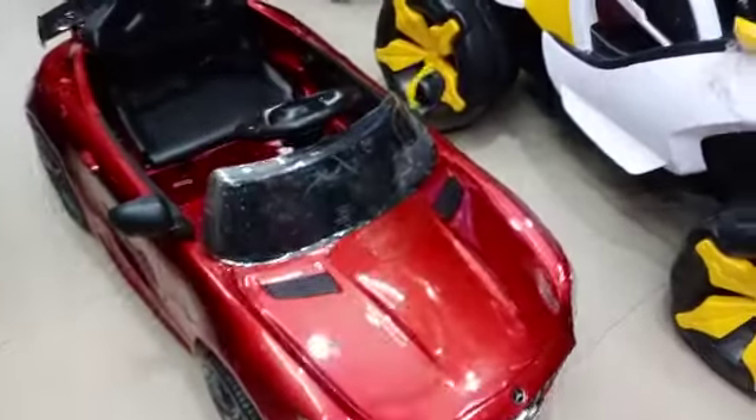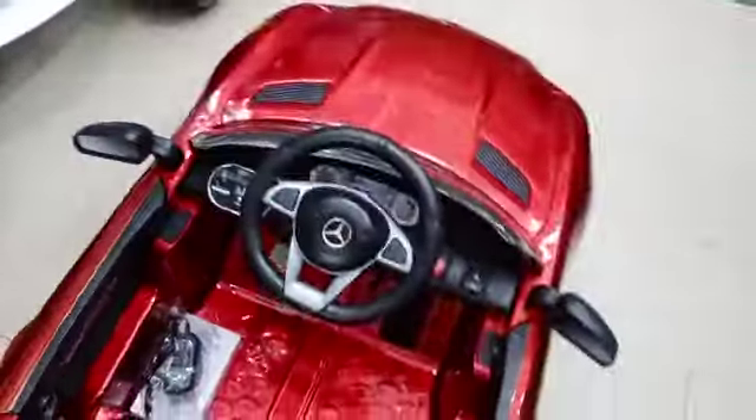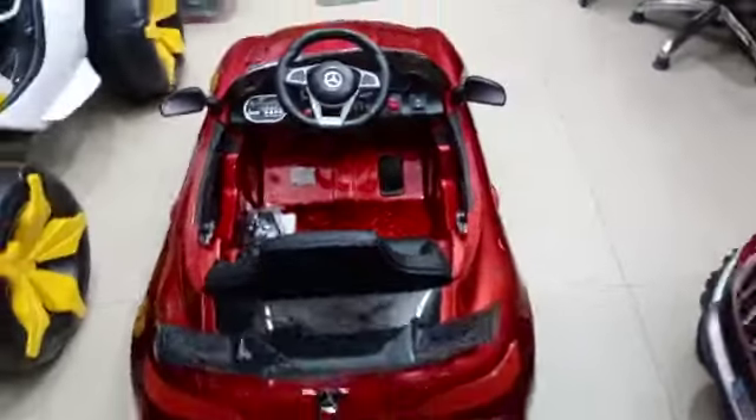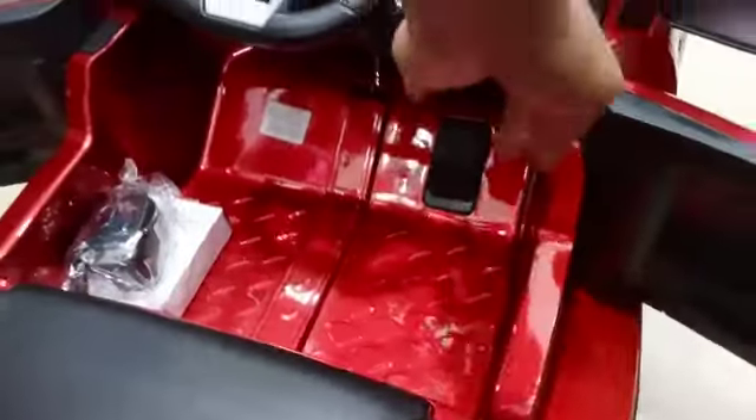Mercedes AMG 2x2 motor, multifunction remote, metallic color, double side door open with key start with Bluetooth, front and back LED lights, double door open — this side.